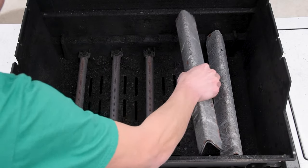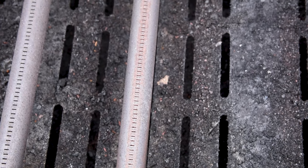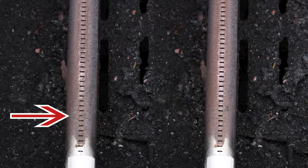Remove the flavorizer bars to get at the burners. They're solid and don't have any gaping holes or rust, which is the first thing to check. Make sure that you brush the burner side to side to avoid pushing anything into the next burner hole. A quick before and after shows that we removed some buildup in a few of the holes and we'll have a more even temperature.